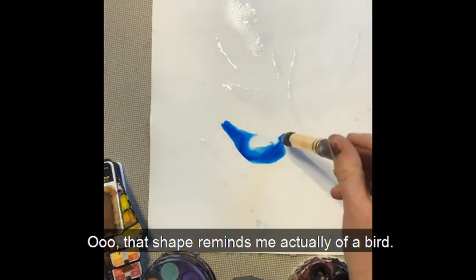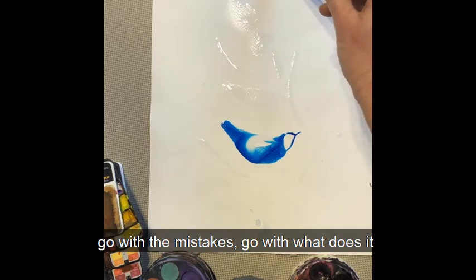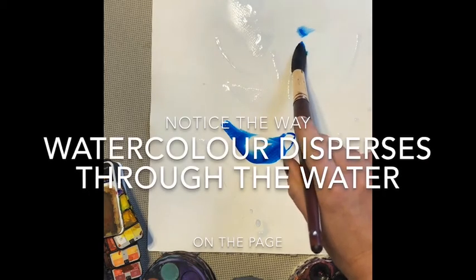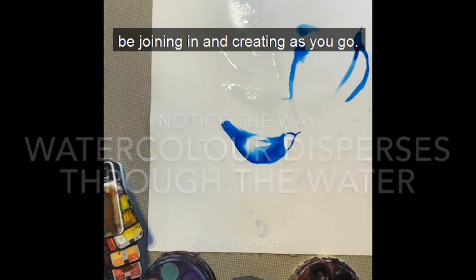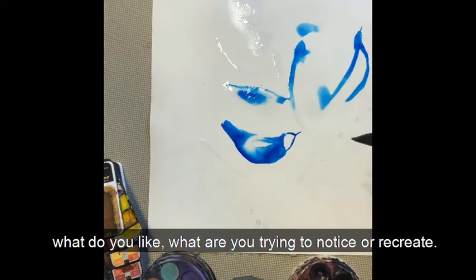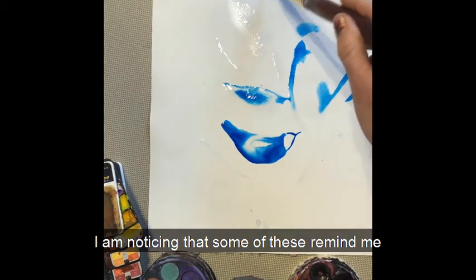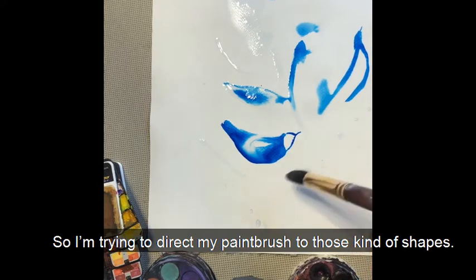That shape reminds me actually of a bird. So as you're playing, I want you to go with the mistakes. What does it remind you of? You might just be watching this video or you might be joining in and creating as you go. I do encourage you to play with your own paints as you go, seeing what happens — what do you like, what are you trying to notice or recreate? I'm noticing that some of these remind me of little birds and I'm liking that, so I'm trying to direct my paintbrush to those kinds of shapes.